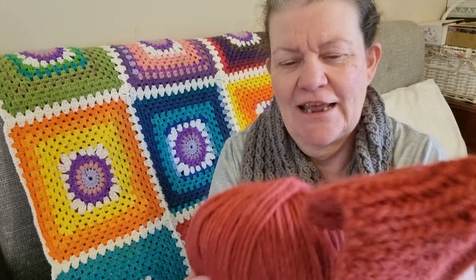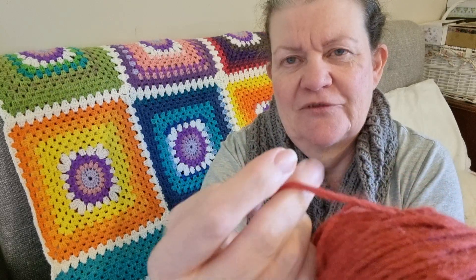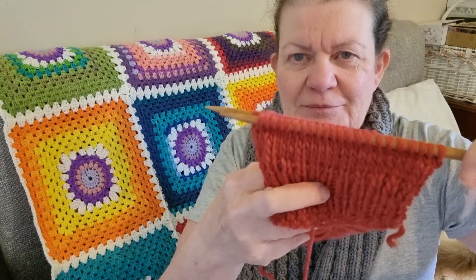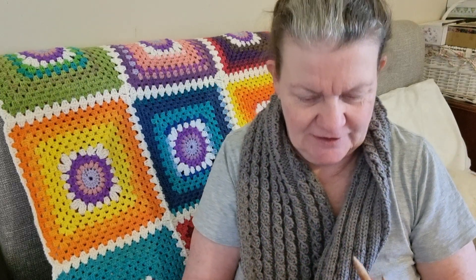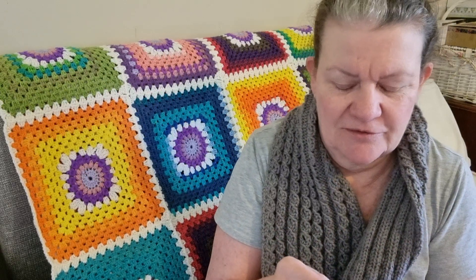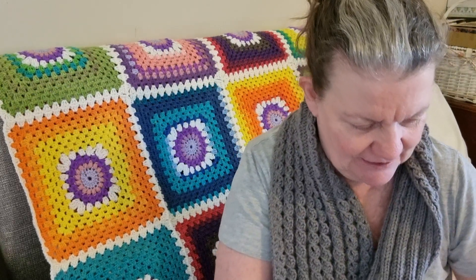The yarn is very fine, so you have to be careful not to put your needle through the yarn because it's so fine and soft. If you tie a knot and pull it, it can easily break, so it's a good idea to be careful. The yarn I'm using is from Yarn Club in Australia.